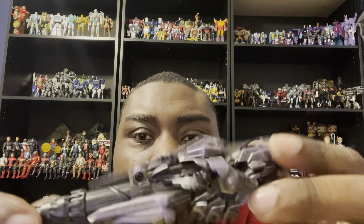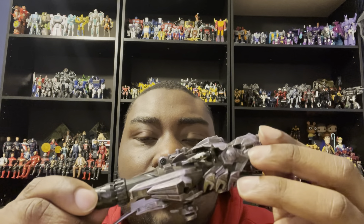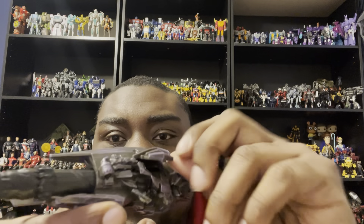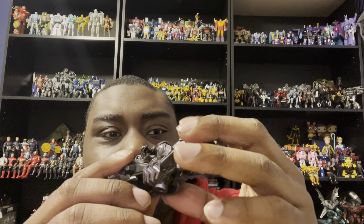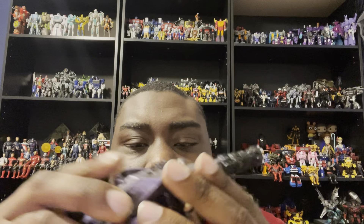Let's start off with his arm cannon. I think this arm cannon looks really good — they did a really good job upgrading it. The original is from Hasbro but this one looks a lot better. What's really interesting is you can open this thing up and push it all the way back, and you can leave it there if you want. I'll have to decide whether I like it forward or back — it's really cool.